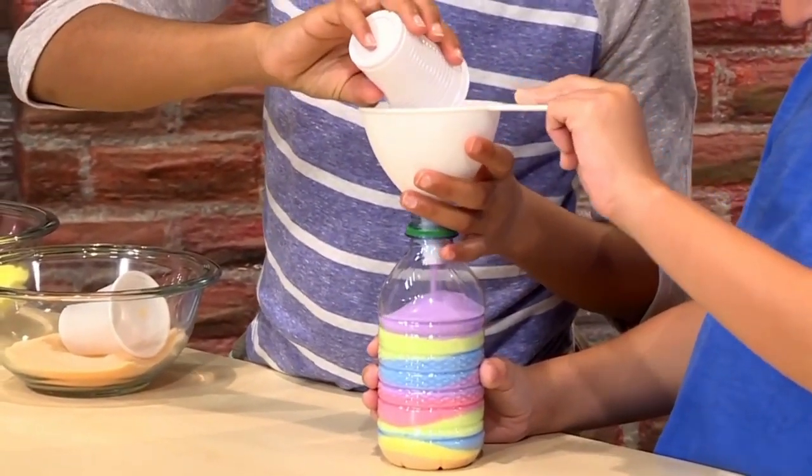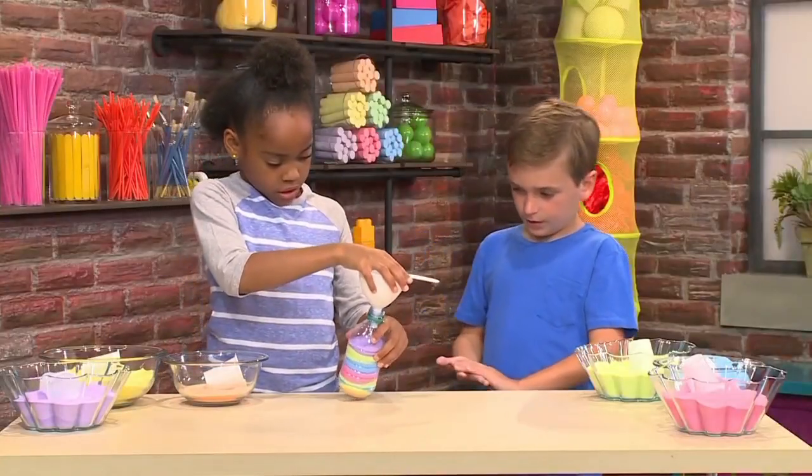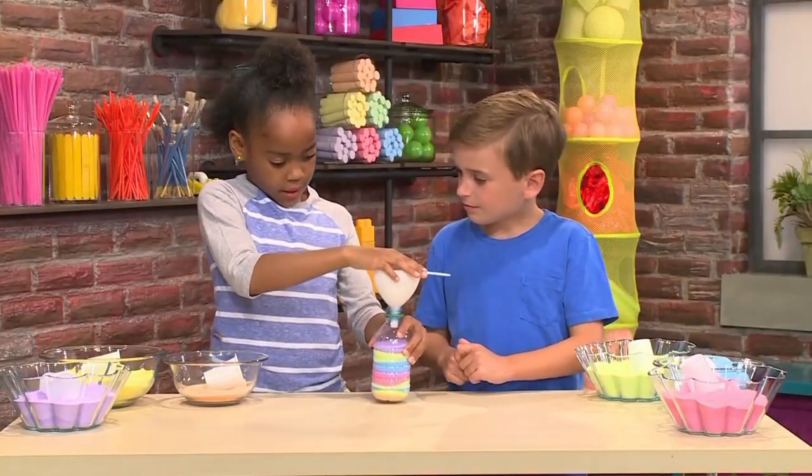Last but not least, some pink. I'll fill about half a cup of it. I'm adding a little bit more so it looks better. Now I'm going to tilt it to make it even. You just keep on layering the colors you want. We'll just shake it a little bit to make it even.